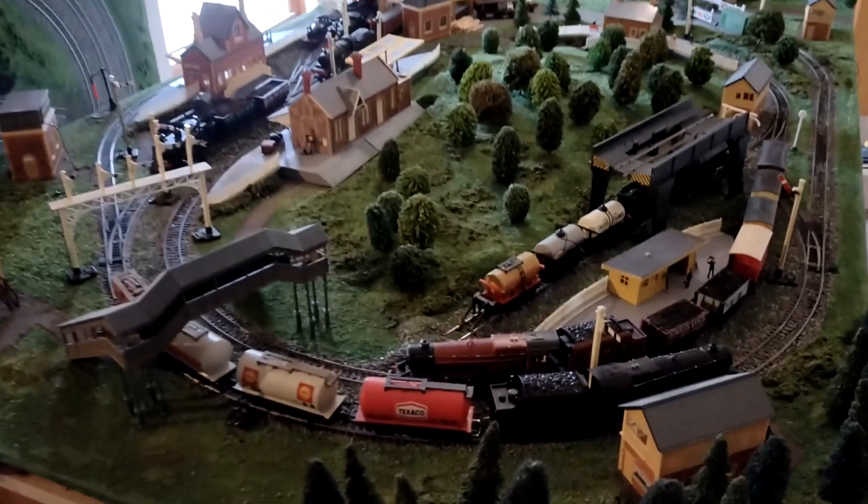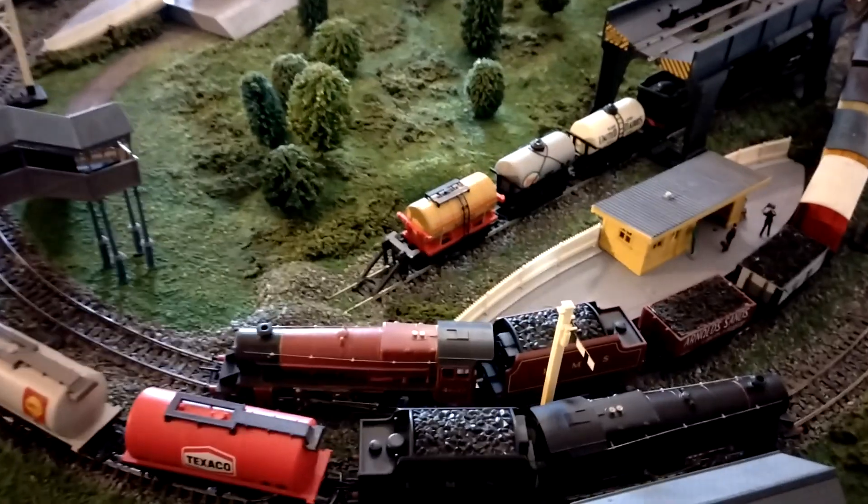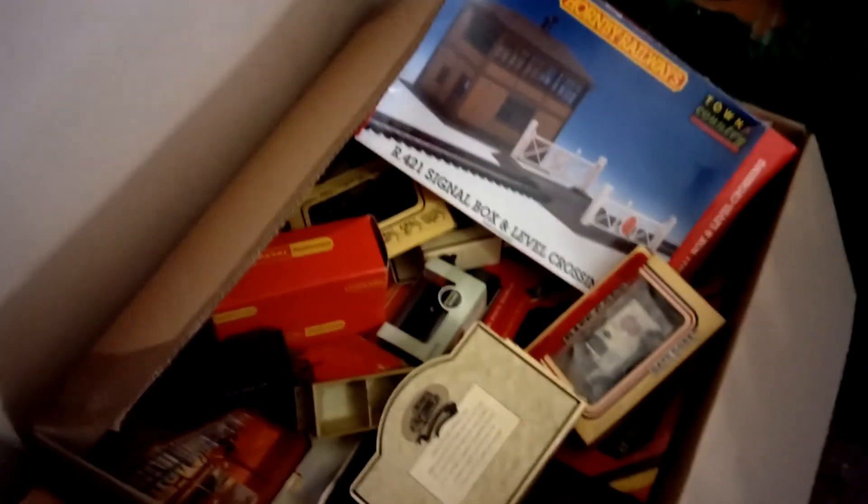Right, so you've all seen the fun I've had building and sculpting this. I've got loads of extra bits and pieces. I went around my parents' the other day and I stole this box off my dad. This box has got loads of stuff in it - let's start with this little one first.